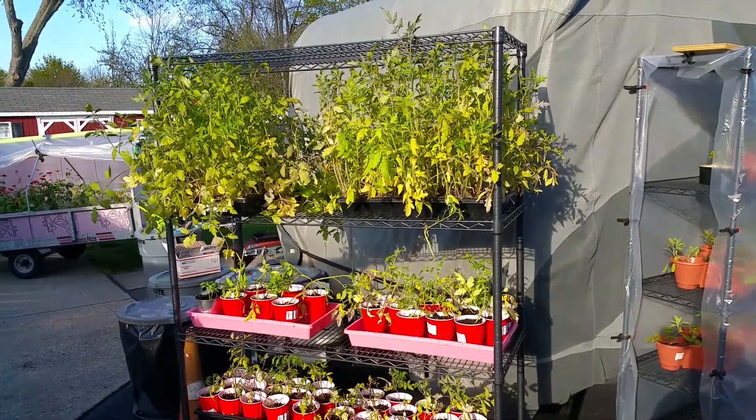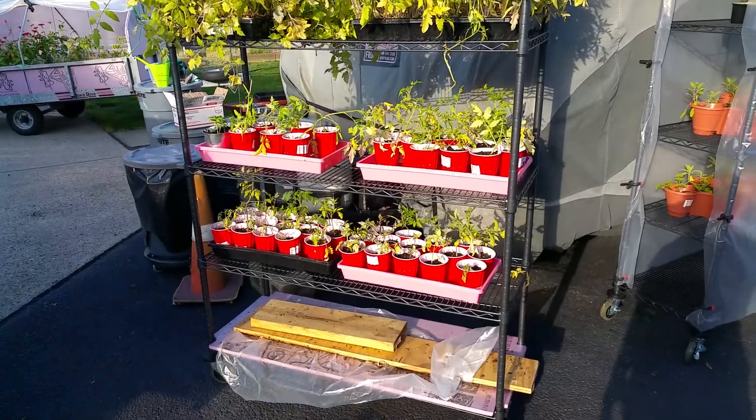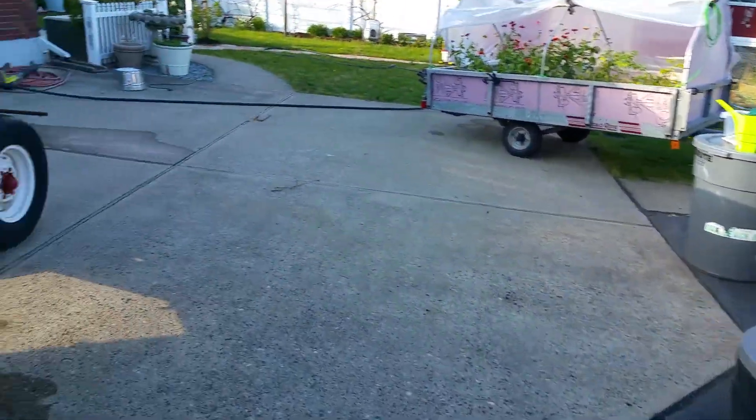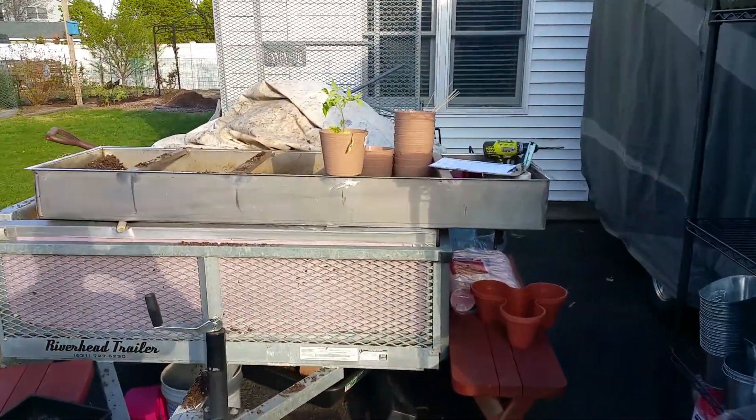Hey folks, this is Bill from Little White Dory and we are in the process of transplanting. We've broken down the trays over here. I left the tomato plant out.